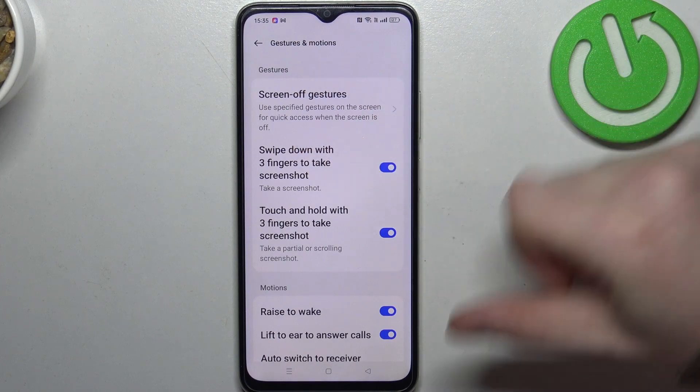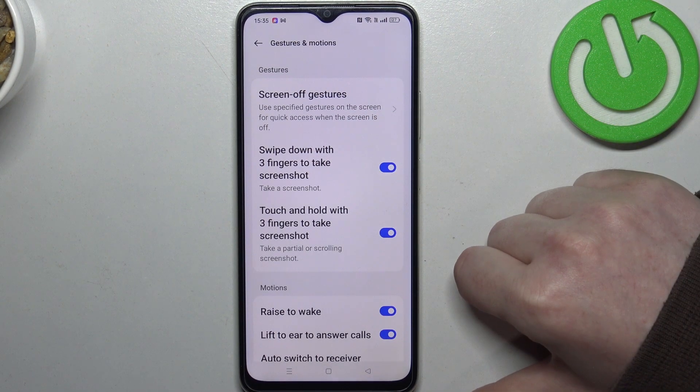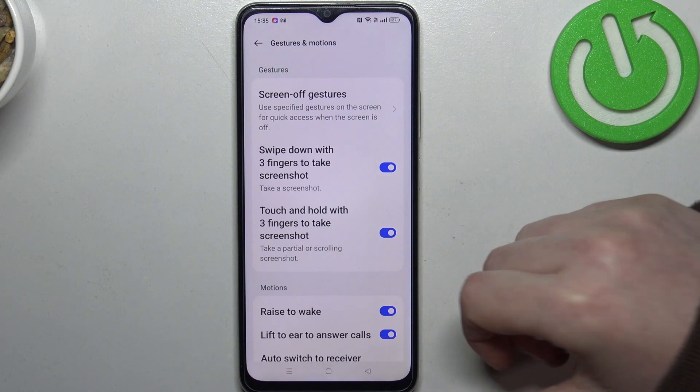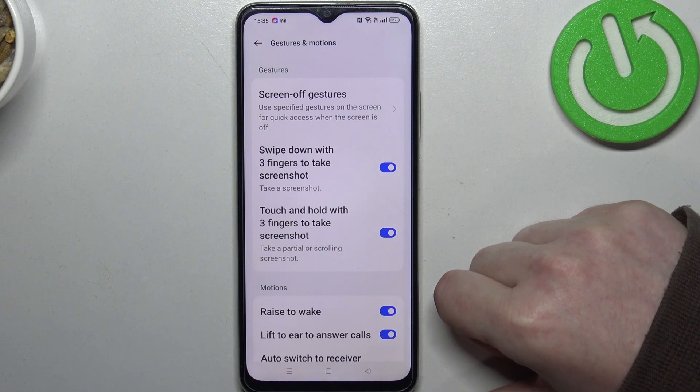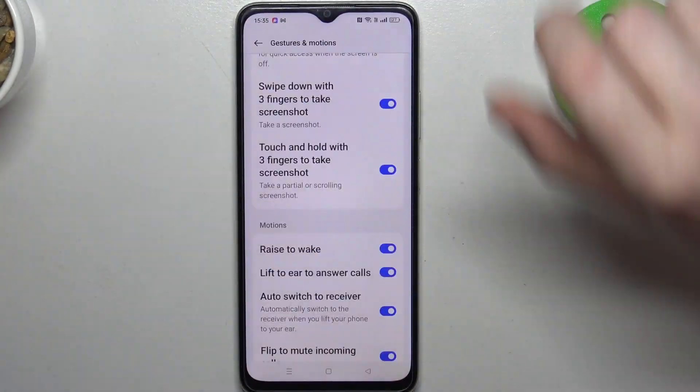I covered screen gestures in another video, so if you're interested be sure to check out the video called all screen gestures on Oppo A18. Now let's take a look at all of the gestures and motions.